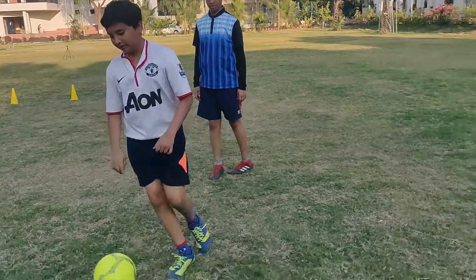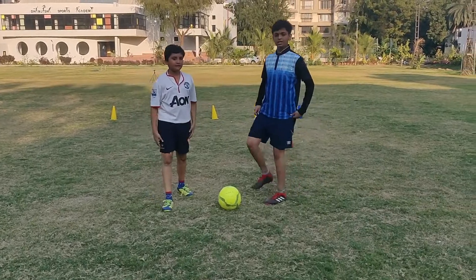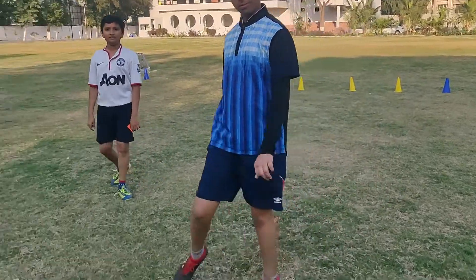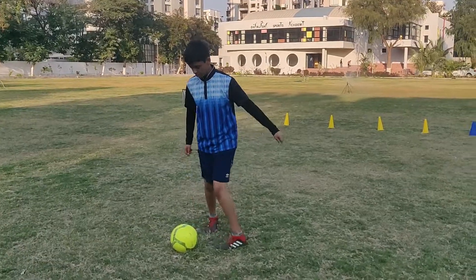The second drill that we are going to do is the round-off drill. In this drill we have to roll the ball in a circle with our out-foot, kicking the ball like this. So let's get started.